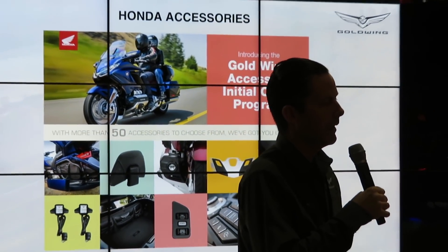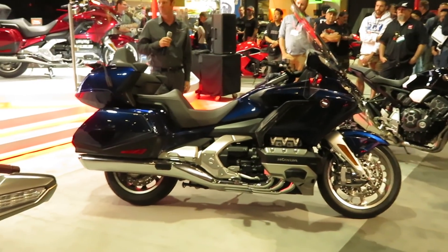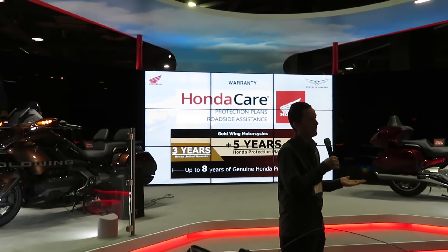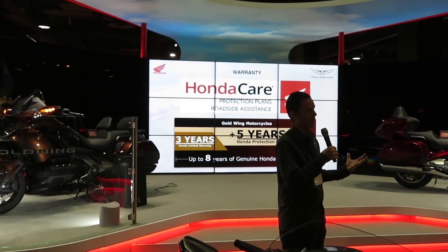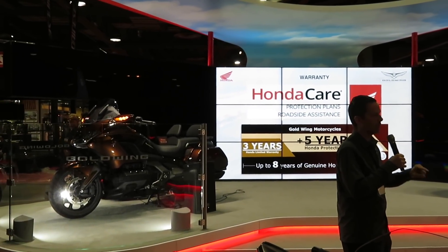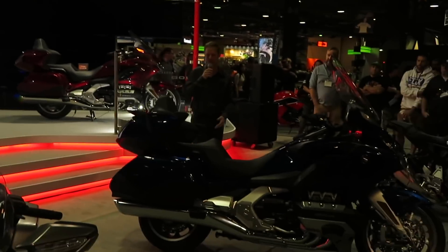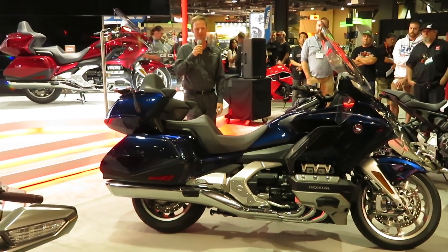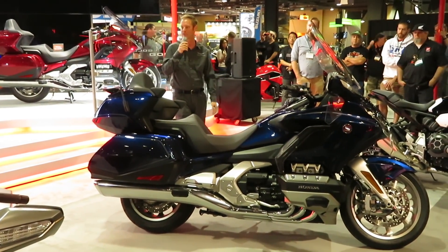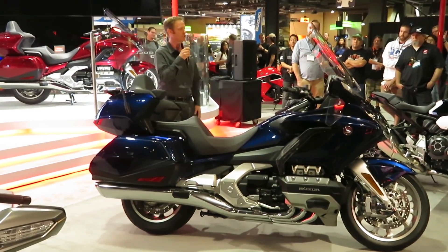Next is HPP, the extended warranty program. With the new program, on top of three years of factory warranty, you can get an additional five years — so eight years of protection through Honda. That's really unprecedented. We know this is a big decision when investing in a bike like this, so we want to make sure we take care of the customer long term and give them the option to be confident their model is covered.